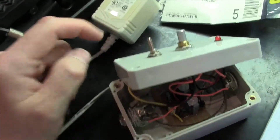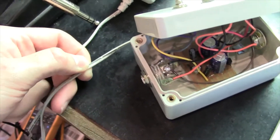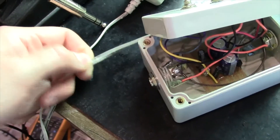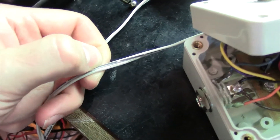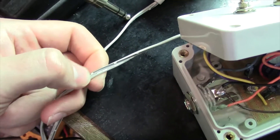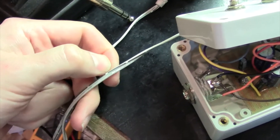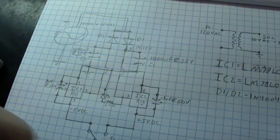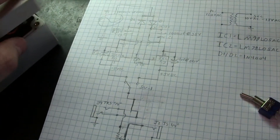One other thing to point out: these transformers are polarized for the most part. The way you can tell the hot output is just like your house wiring — you've got a common and a hot or line and neutral. You can see this black stripe — that would be your line voltage or hot wire, and the one without the stripe would be your common. The common is your ground; the hot is the one that actually goes into the diodes.